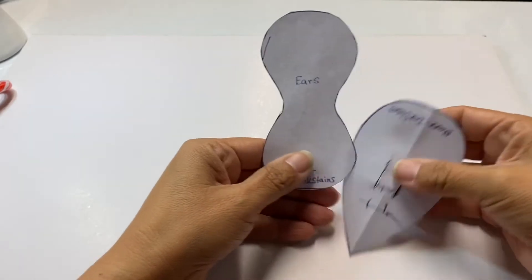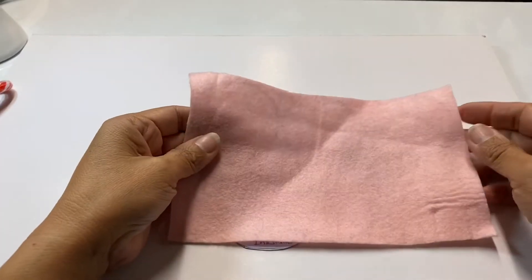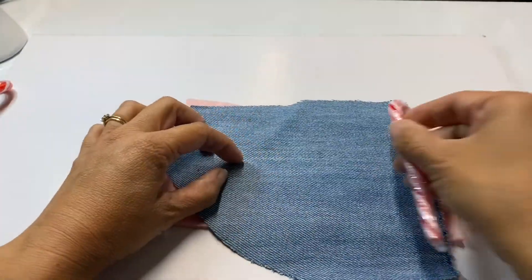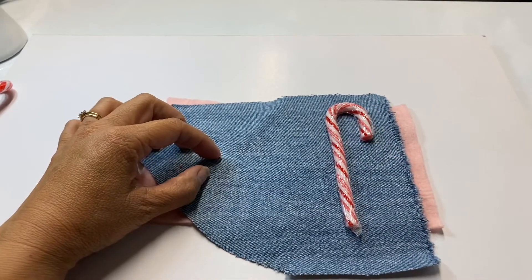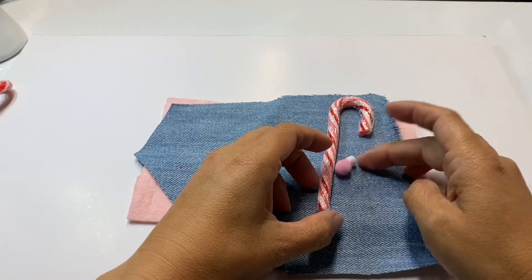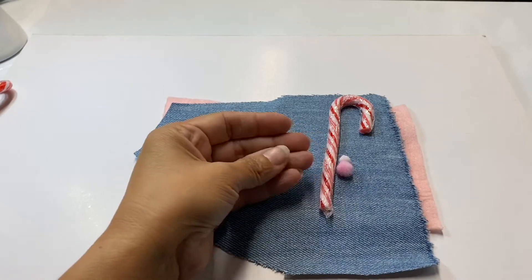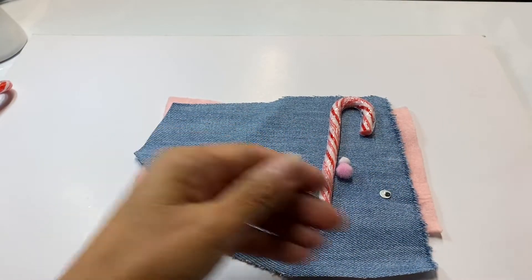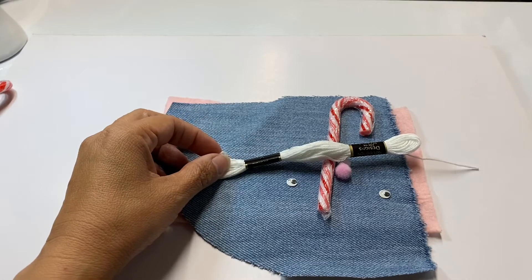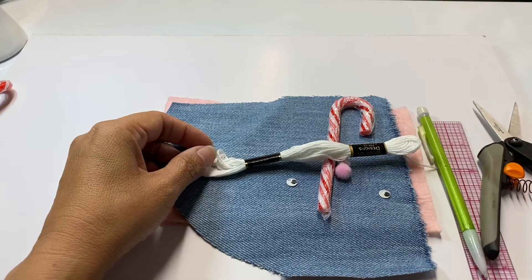For this project you will need the pattern that I found online — the link is down in the description — some felt, some scrap fabric (I'm using denim here), a candy cane, small quarter-inch pom-poms, googly eyes, some embroidery floss or baker's twine, a ruler, a pencil, some scissors, and some glue.